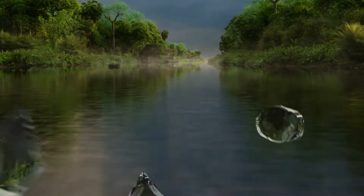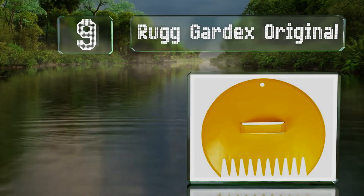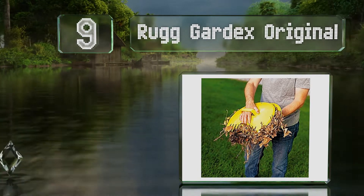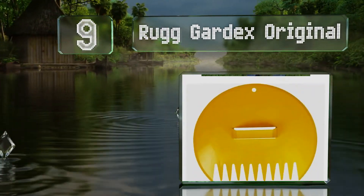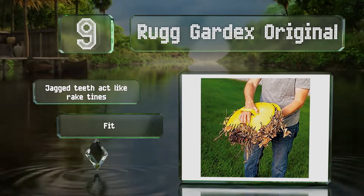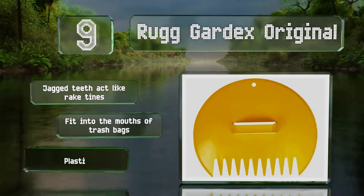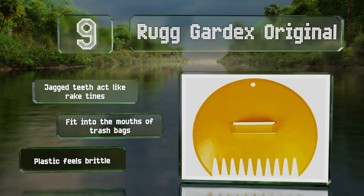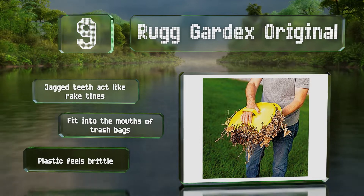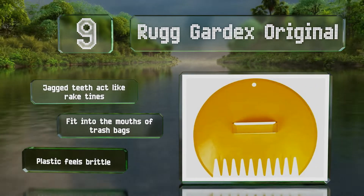Starting off our list at number nine, the Rug Gardex Original is a pair of broad yellow scoops that lets you pick up and move piles of lawn debris easily. Unlike some models, this American-made choice is equipped with fixed handles that won't snap off even with heavy use. Their jagged teeth act like rake tines and they'll fit into the mouths of trash bags, but the plastic feels brittle.